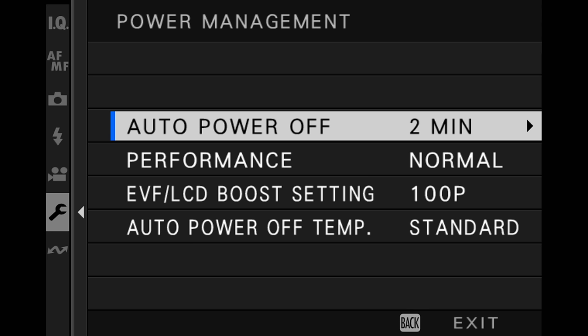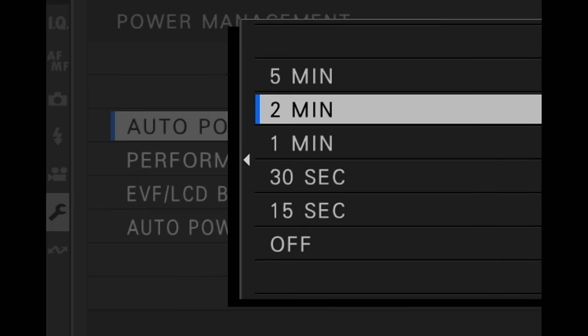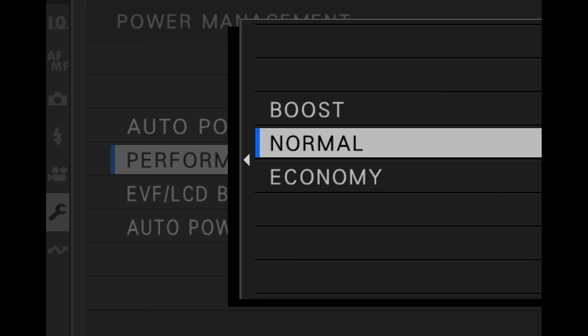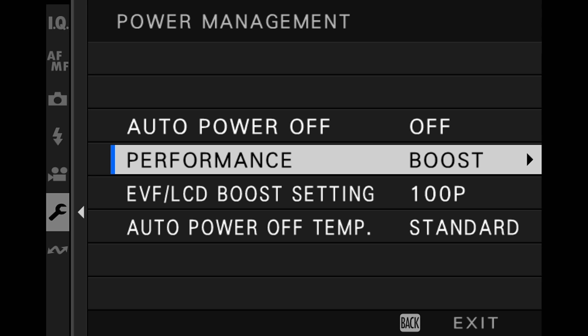For auto power off, keep it at two minutes if you're shooting mostly stills. However, for video shooting — particularly if the camera is locked down on a tripod — set auto power off to off. One of the most important setting changes you can make is performance. Change that to boost. That allows you to get the absolute maximum performance out of your camera for autofocus, the screen, and everything else. Keep it on boost, and if you need to, carry an extra battery.